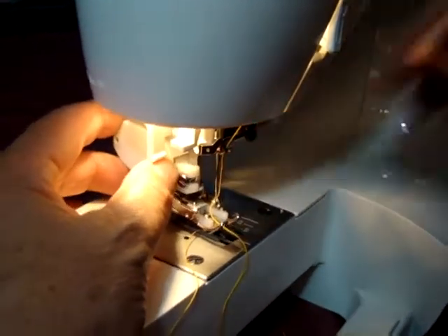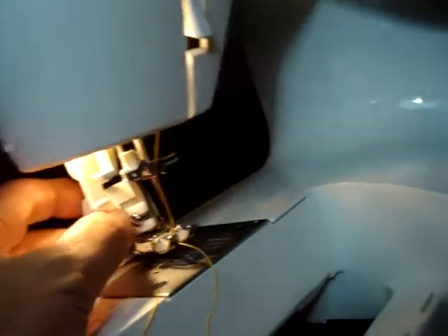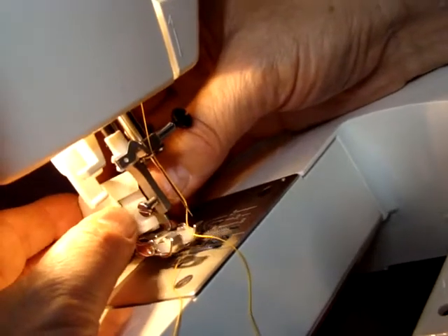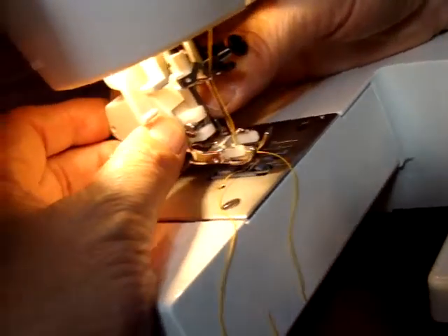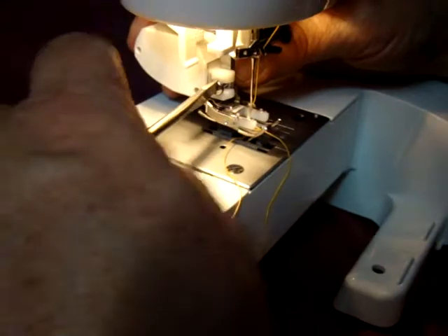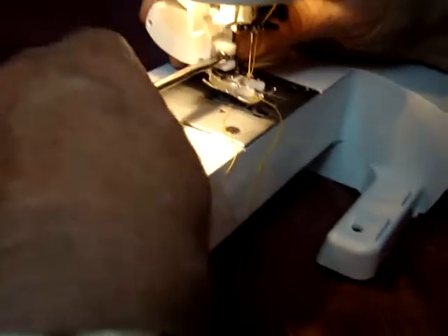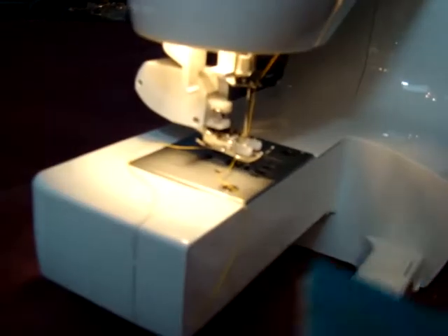Okay, there we go. We just make sure it goes through like so. And we'll take and wrap it around there. There we go. And if I had four arms and hands, I would be perfect. And now we've got that one.